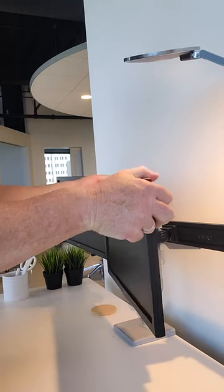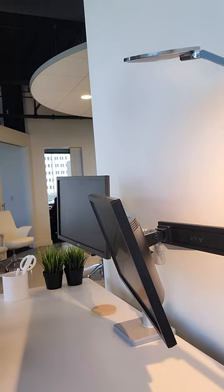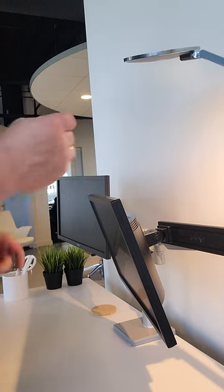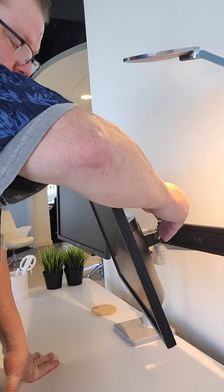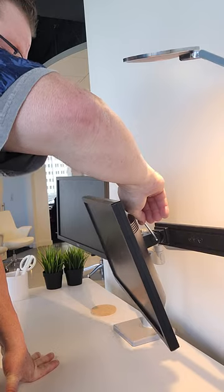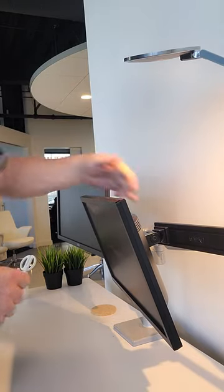The other area you might have an issue with is the ball joint — it may drift because out of the factory it's not as tight as it should be, and after installation the monitor may be dipping forward. Take the same Allen wrench, insert it into the hole, then turn it and pull it forward to add more tension.